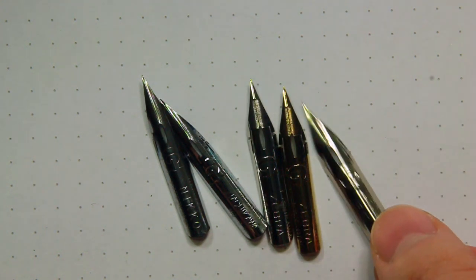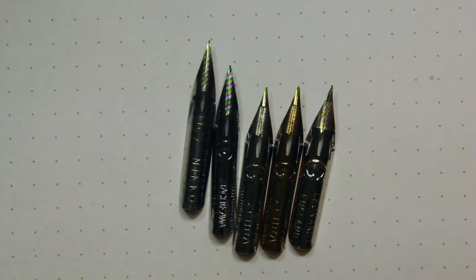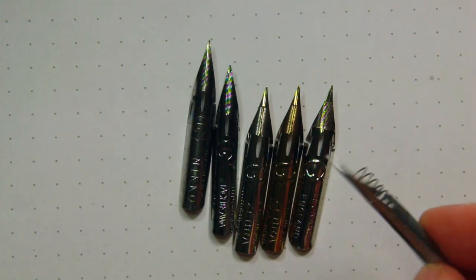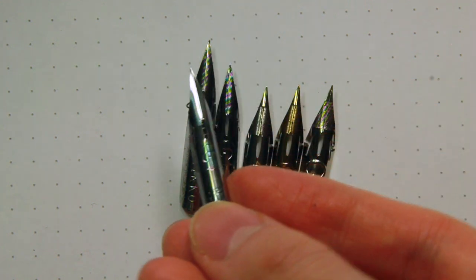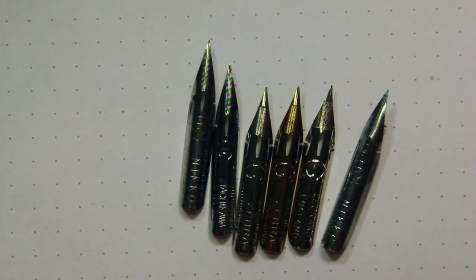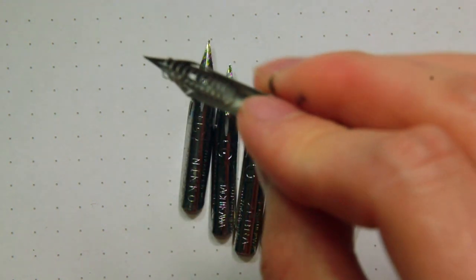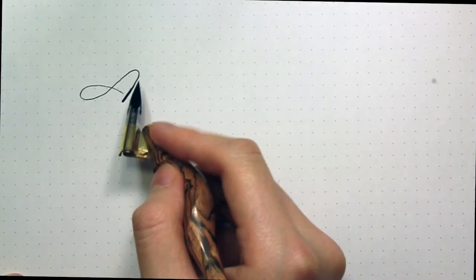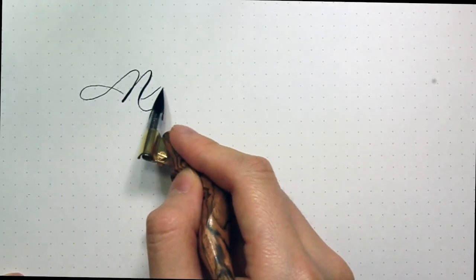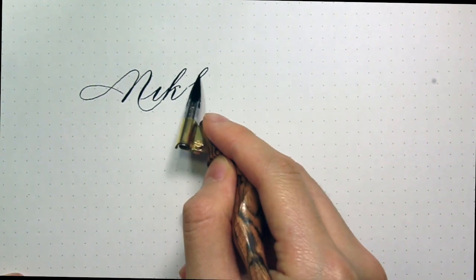Some of the lesser known ones are the Leonard G, and there are two with ink cages which are Niko and Zebra. You can see the ink cages simply mean that there are springs in the back, so this nib allows you to hold more ink without constantly dipping. For the following nibs I won't be demonstrating the ones with ink cages because they have the same properties as the original nib.